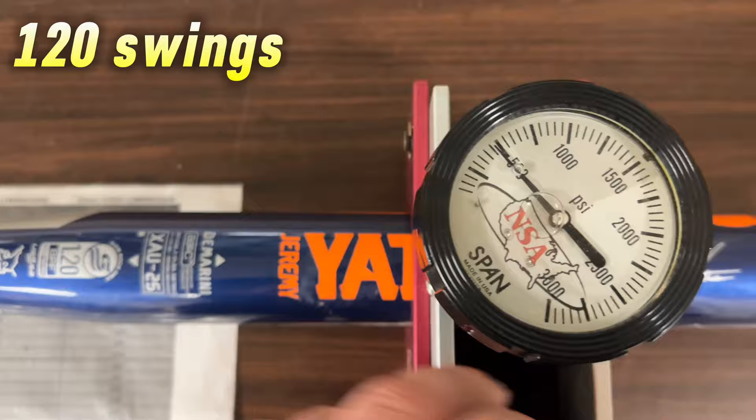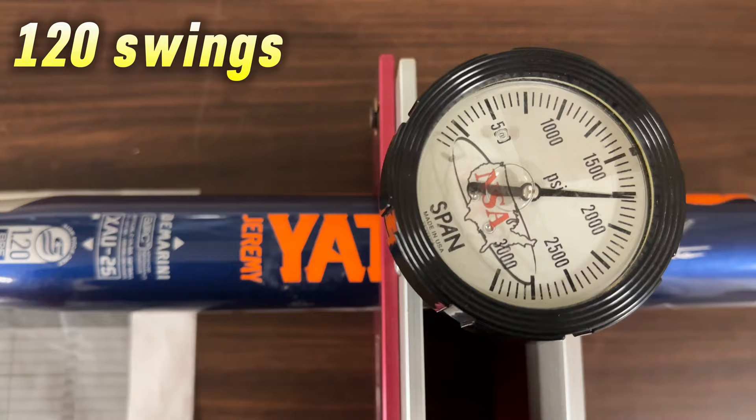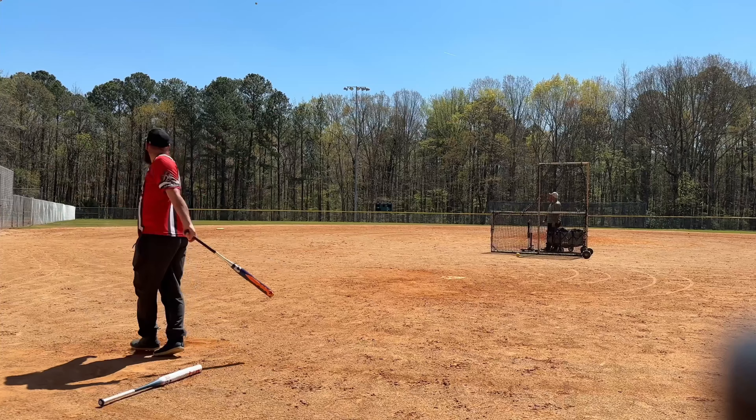All right guys, we are going to do the final testing on the DeMarini Twisted Mistress. It's reading about 1750 — that's about 288 guys. That bat's good. We can get the review done. Yeah, that sounded good.